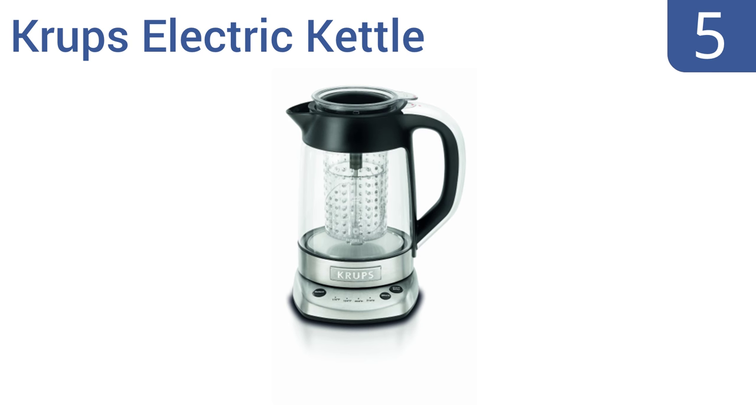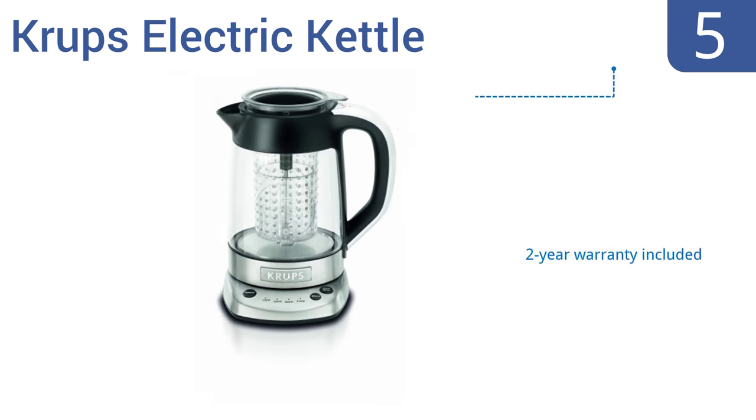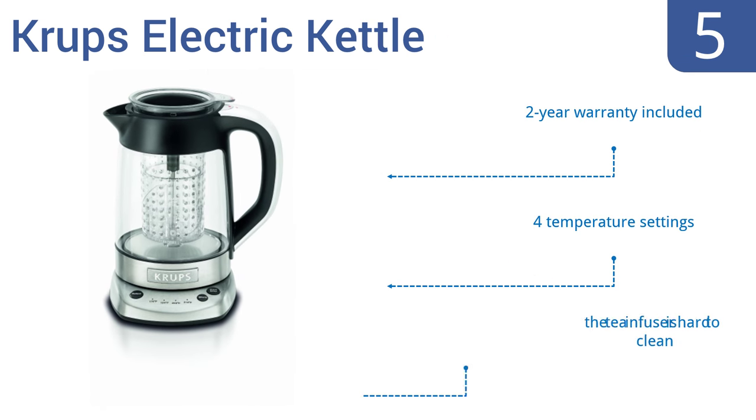Halfway up our list at number 5, the Krups Electric Kettle is a two-in-one tea maker that can prepare both iced and hot teas. 1500 watts of power allow this machine to raise your tea to its optimal temperature as quickly as possible, but the lid is rather flimsy. It comes with a two-year warranty and four temperature settings. But the tea infuser is hard to clean.